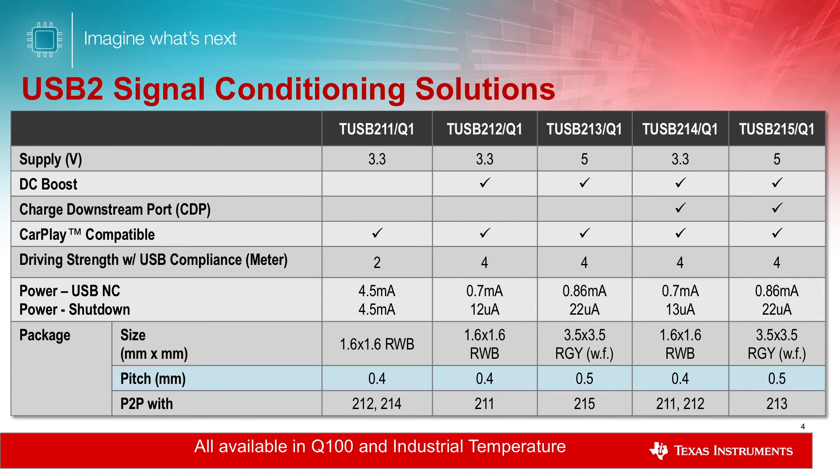The family adds DC boost, 5-volt VCC, and the BC1.2 downstream charging feature.